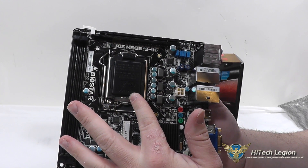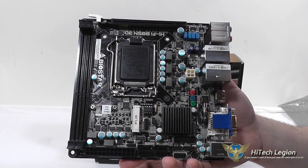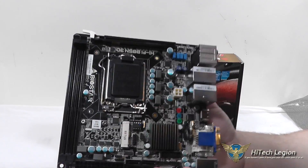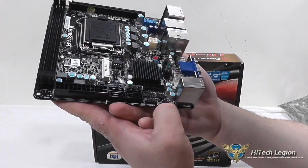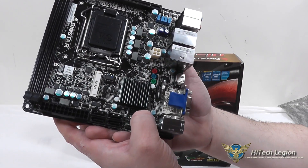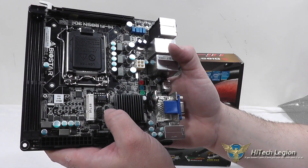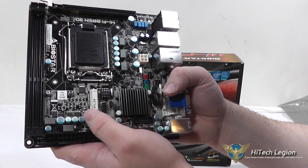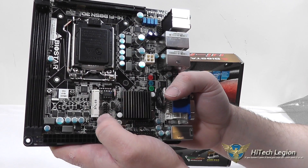You've got your LGA 1150 slot here. We did test this with a 4770K, though if you're using this in a low power situation, I would recommend the Intel 4000 series T-series processors which only have a 35 watt TDP. You've got your chipset under this black heatsink and your CMOS battery standing upright. There are front panel connectors, USB 2 headers, a USB 3.0 header, a 3-pin fan header, HD audio, a jumper to reset the BIOS chip, and an M-SATA port which can also be switched to Mini PCI Express if you wanted to put a wireless card in here, by moving the jumper accordingly.